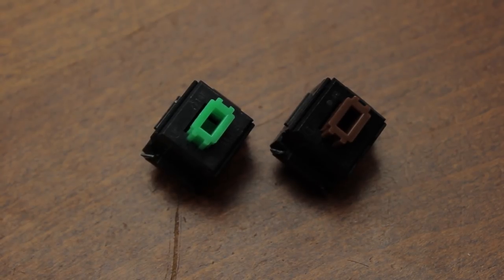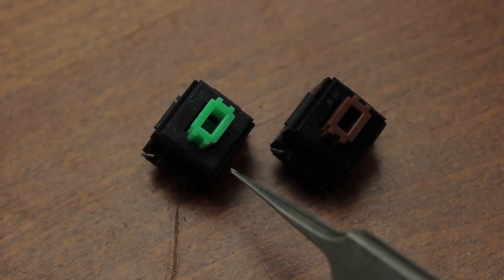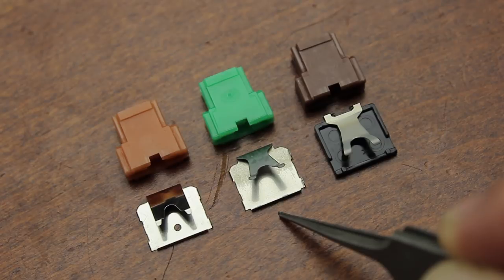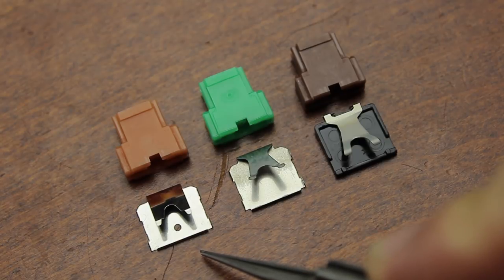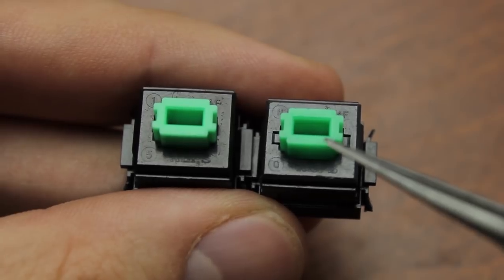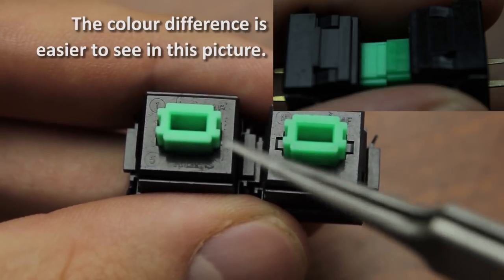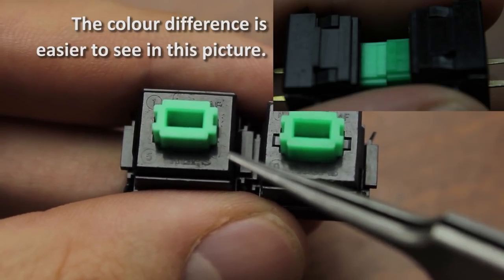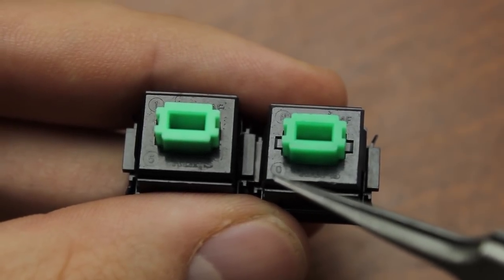Interestingly, this rounded feel appears to have been a very conscious decision on Alps's part, as they also had a successor to these switches running alongside the other tactile series. These are the legendary neon green or lime Alps, which are considerably rarer even than brown Alps. Both were designated SKCM, though neon green Alps also came with a simple folded leaf spring instead of the dummy block — but it's a completely different shape than that of the other leaf springs, and this somehow also causes a rounded tactile feel. Neon green Alps came in two generations: the older pine version with slits and a darker almost gem-like slider, and the younger bamboo version with no slits and a lighter-colored, less translucent slider.